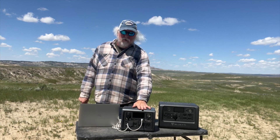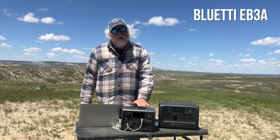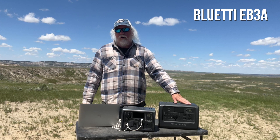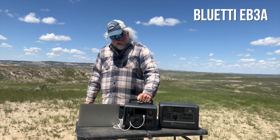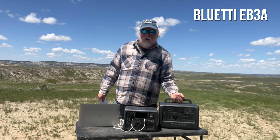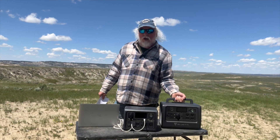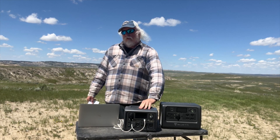Bluetti now has a brand new unit – the EB3A – and it's impressive. It's smaller, and I've put the other one out here so you can see the size difference. It's also very light, weighing in at just over 10 pounds. I can pick this one up with my non-dominant hand, whereas the EB70S is quite a bit heavier. The EB3A being much lighter will be of interest to people who just need a lighter unit.